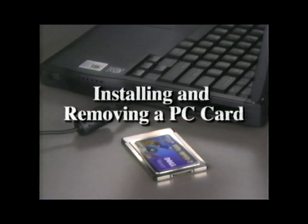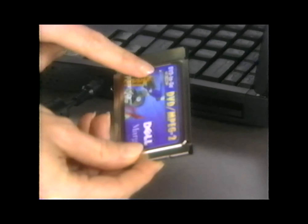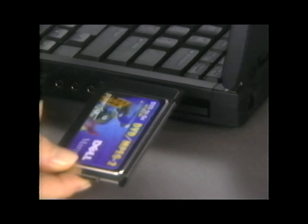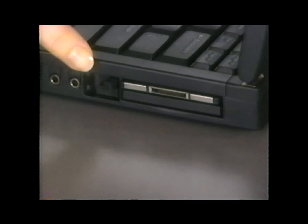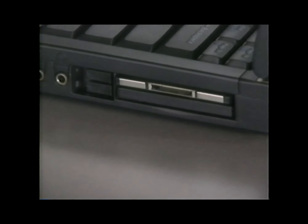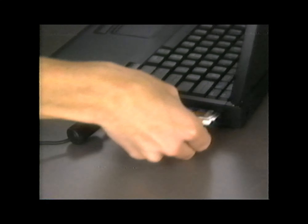One of the things you may do a lot with your Dell Inspiron 3500 is install and remove PC cards. To install a PC card, hold it with the top side facing up and the orientation symbol — an arrow or a triangle — pointing into the PC card slot on your computer. Insert the card into the slot and press it until it is firmly in place. Flip the PC card eject button toward the front of the computer until the button is flush with the computer casing. If you feel a lot of resistance when you try to insert the card, don't force it — double-check the orientation and try again.